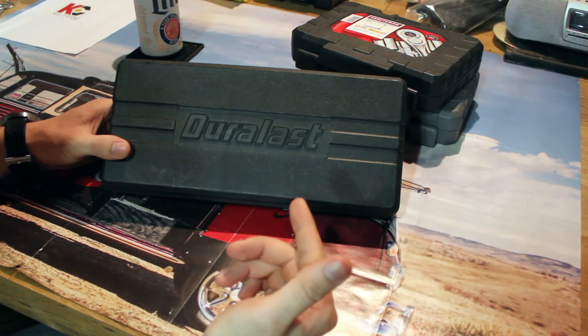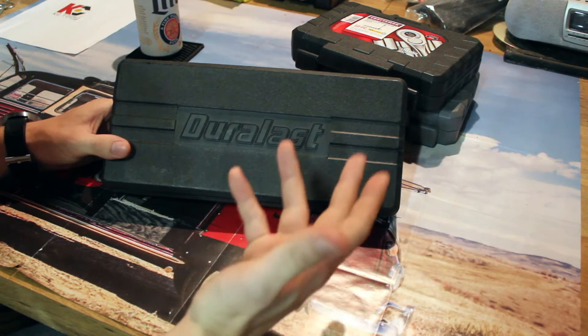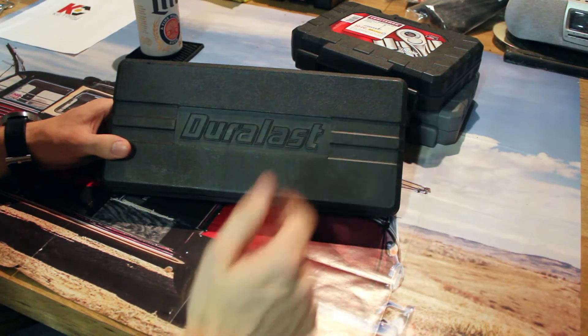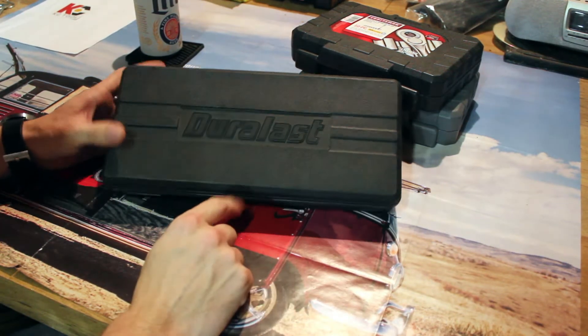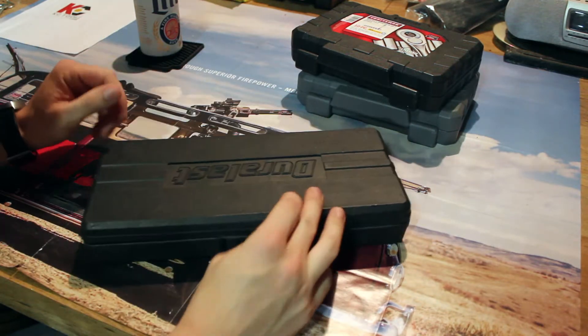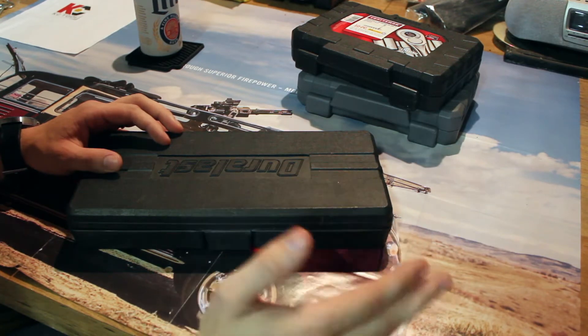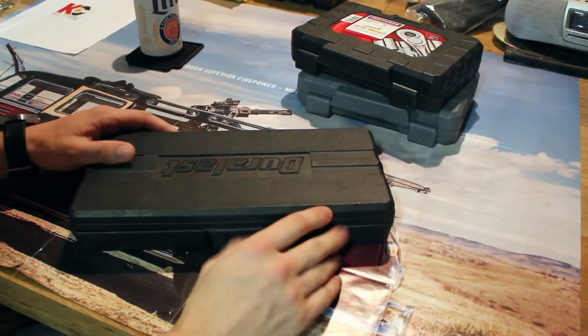I said, 'Hey Rick, do I need sockets?' He's like, 'Yeah, probably.' I said, 'Is this set gonna work?' He's like, 'Yeah, probably.' And it did, so I picked it up. So what is it? This was a quarter-inch drive set. It was $30 or $40 — that was many years ago, so don't quote me on the price.